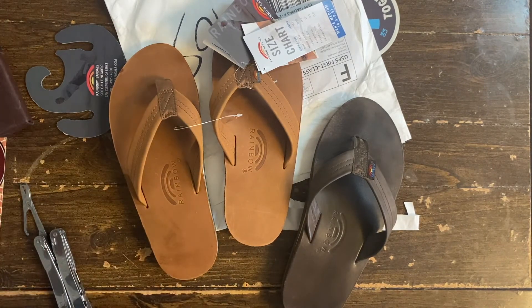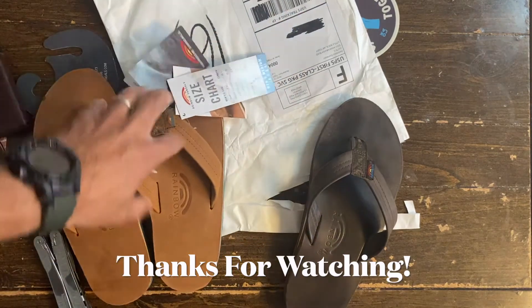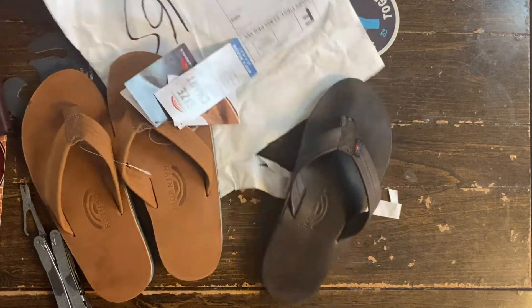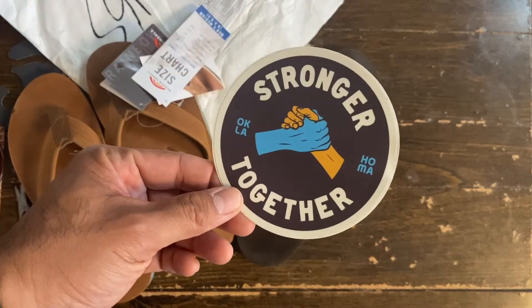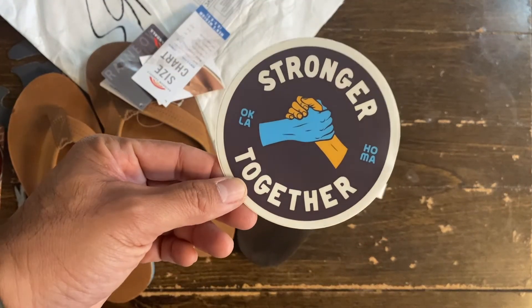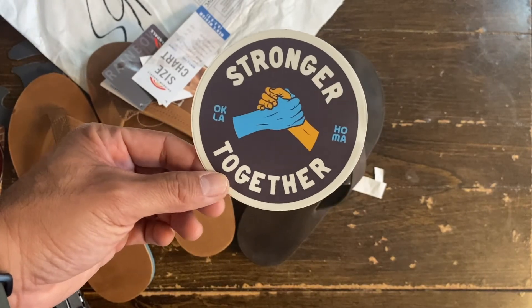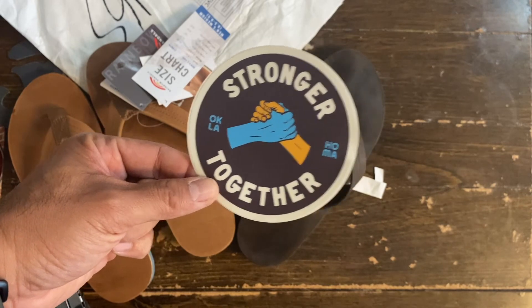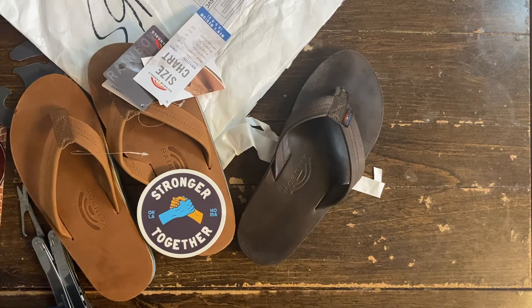Living in SoCal, you must have these. I also got a sticker from them — 'Stronger Together.' With everything going on nowadays, we have to stick together. I hope you guys are doing great and I'll see you on the next one.